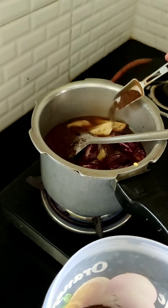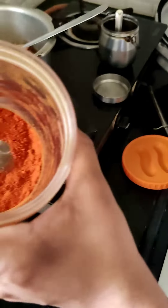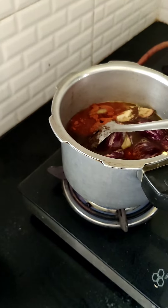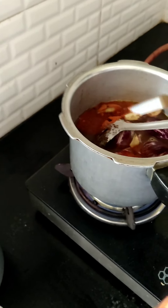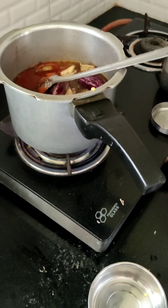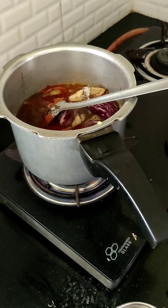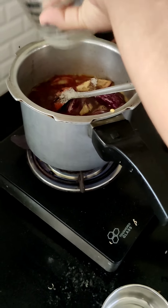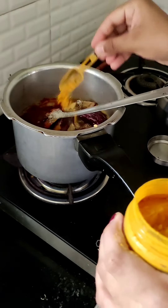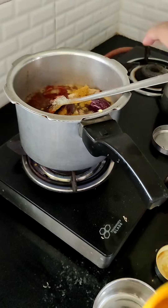We'll add some of this masala. Then comes red chilli powder — add some red chilli powder. And then now it's time for the salt — adding some salt. We're also adding some manjanthu, which is turmeric powder.